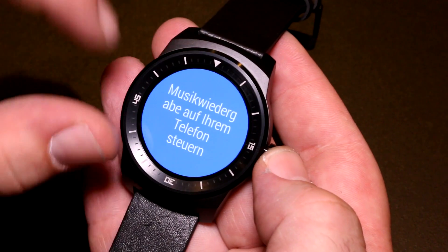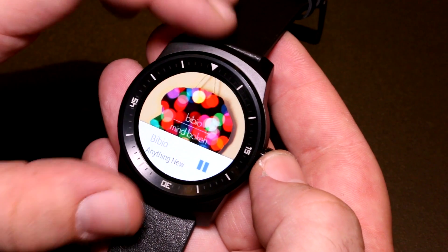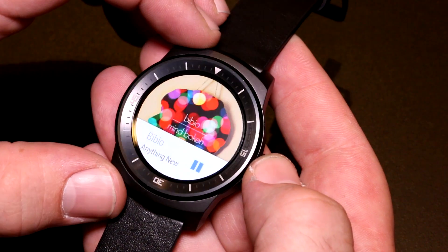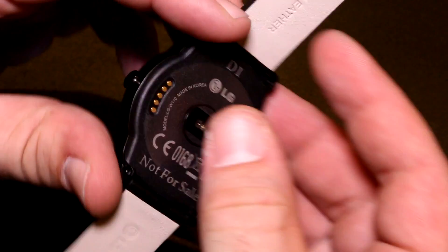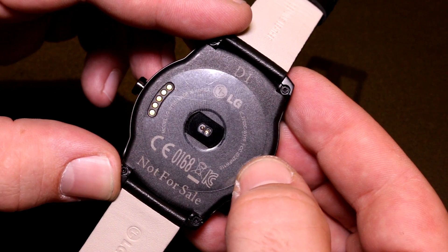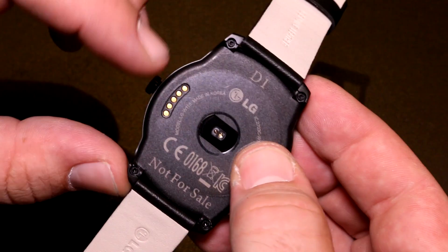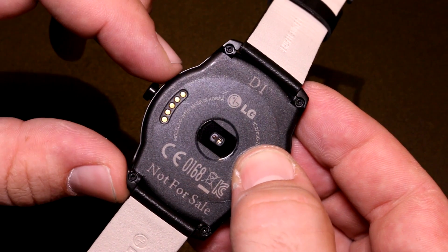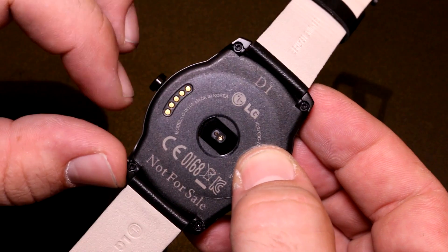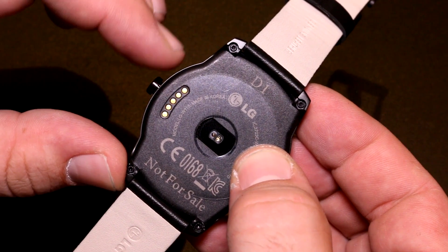The cover of the smartwatch is made out of stainless steel with a black coating in this case. The base part is made out of plastic and it houses the new heart rate sensor, which is a first for LG on a smartwatch. Over here you can see the five charging pins — this is not charged wirelessly but connects to a dock, and that's how they charge this device.